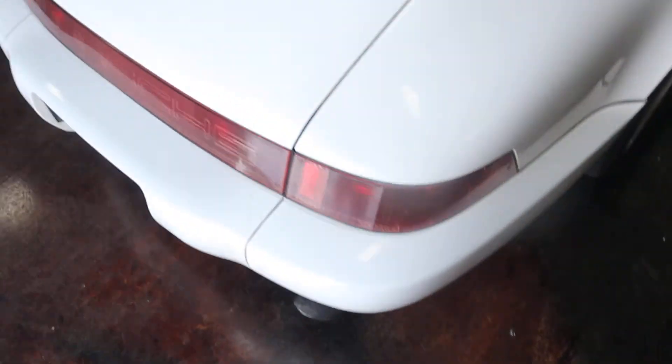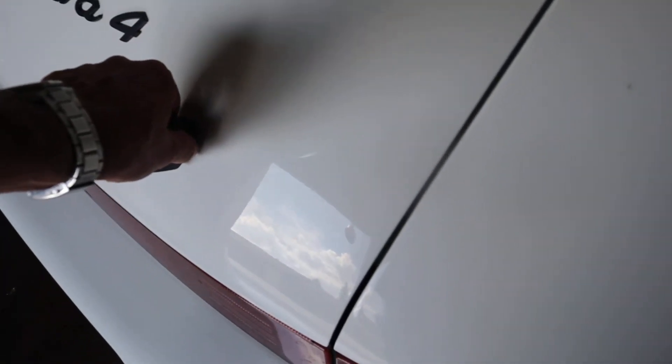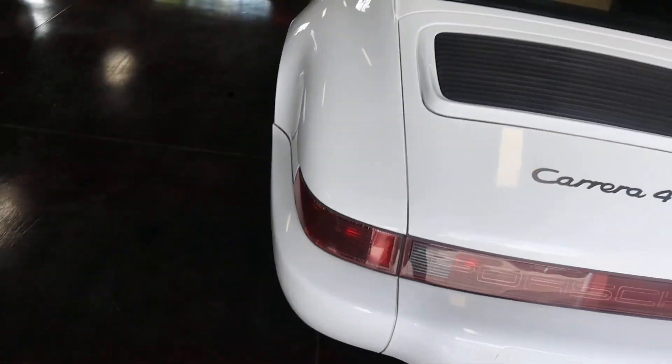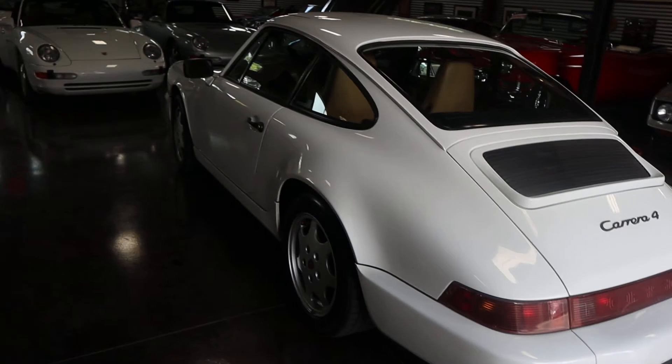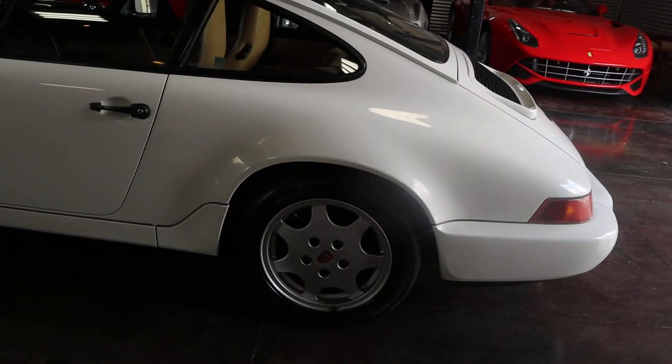4.6 — maybe just a whisper of a blend coming from this deck lid. 4.5. So there's a quick paint meter video. Outstanding car all the way around. Shep here at Sun Valley Auto Club. Thanks for watching.